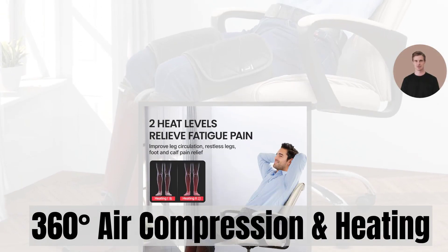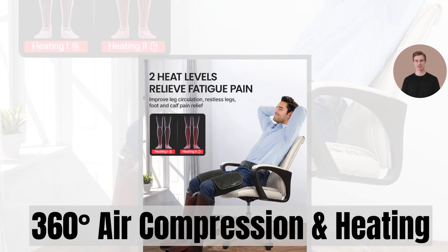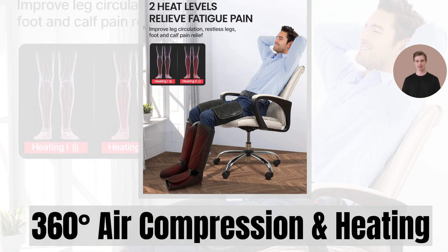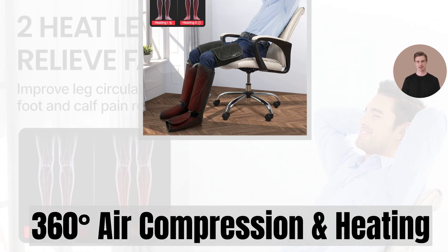The Renpho Leg Massager provides 360 degrees circulating air compression and soothing heat around your calves and feet. Experience the power of this incredible massager as it effectively relaxes stiff muscles, relieves fatigue, and improves blood circulation.